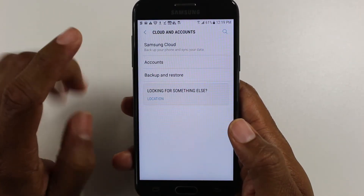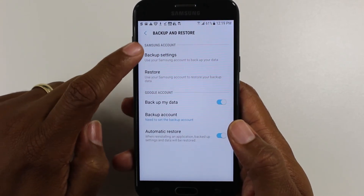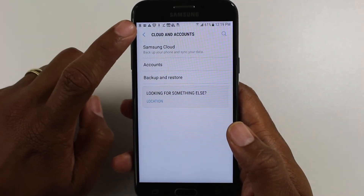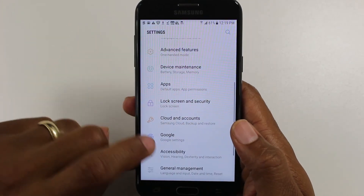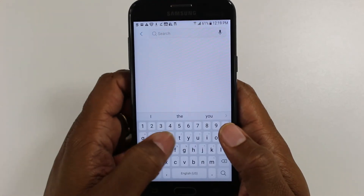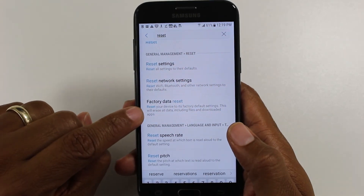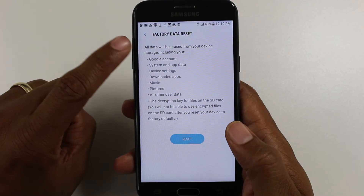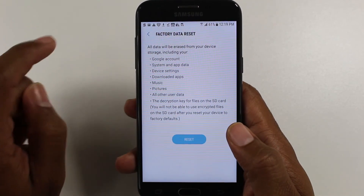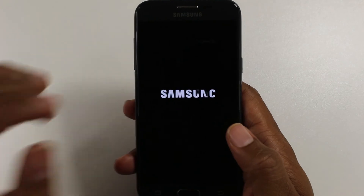Now that that's done, we're going to go to settings. Actually, let's just do a search — type in 'reset' and you're going to go to factory data reset. It shows you everything that is going to be reset. If you have anything you haven't backed up — pictures, photos, et cetera — do that first. Then hit reset and then delete all.